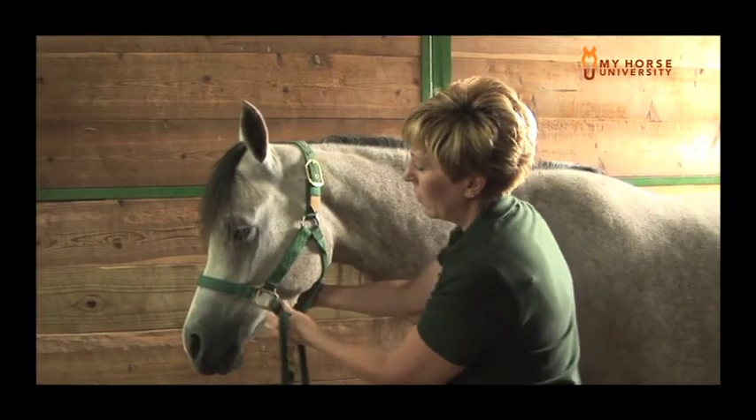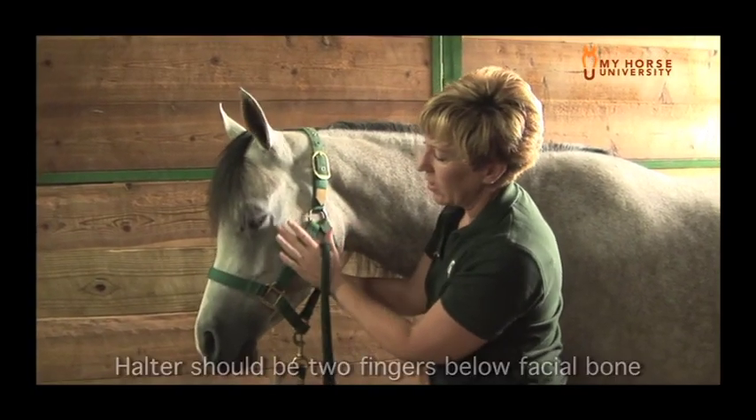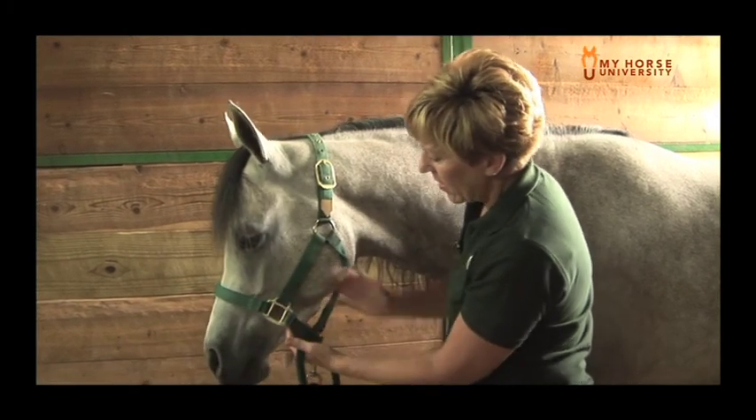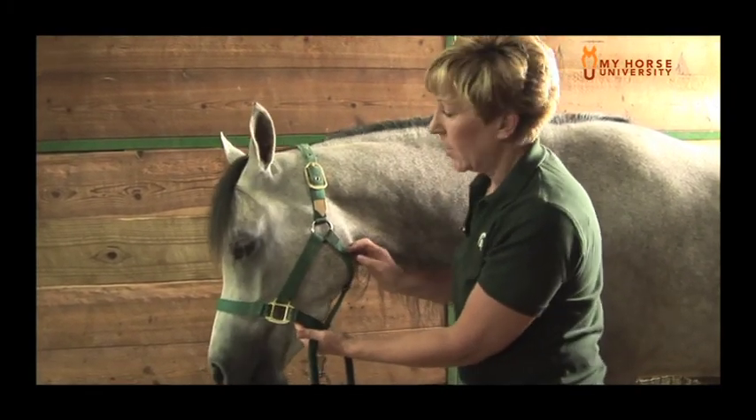Taking this halter, making sure that we look at this facial bone right here — about two fingers below that — and that none of the parts of the halter are overly tight.